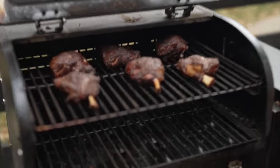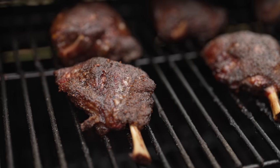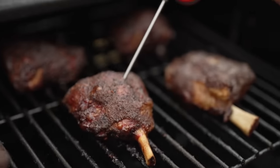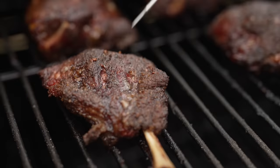It's been three and a half hours. I think these guys are done, and it's starting to rain so we've got to do this quickly. That feels good. I'm going to get these off, take them inside, and then we'll taste them.